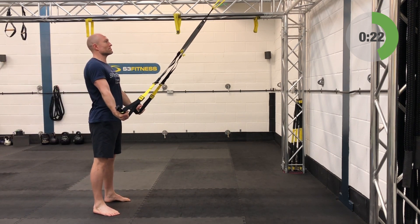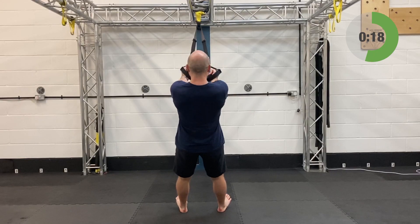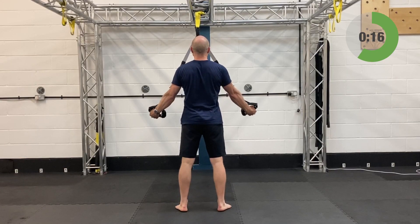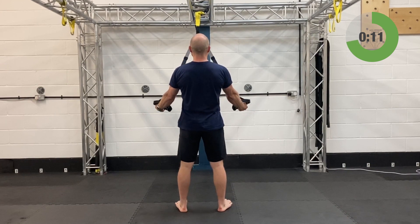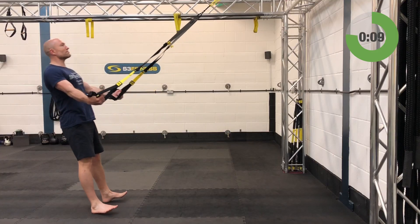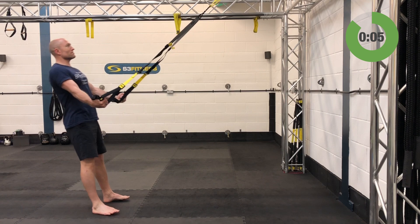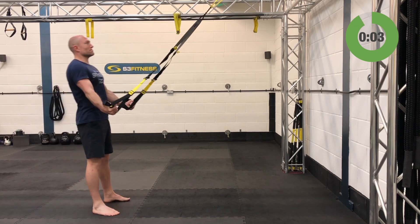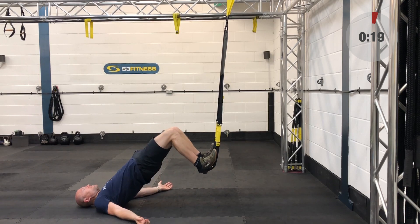Keep that torso locked straight — it's just a moving plank from ear to ankle. Head to heel, strong as steel, forward to feet like concrete. Nine seconds left on this.